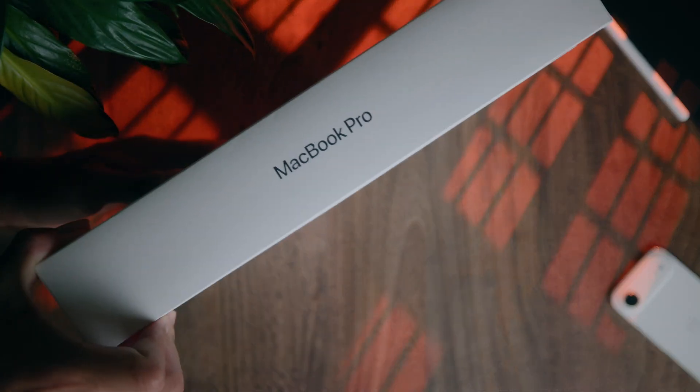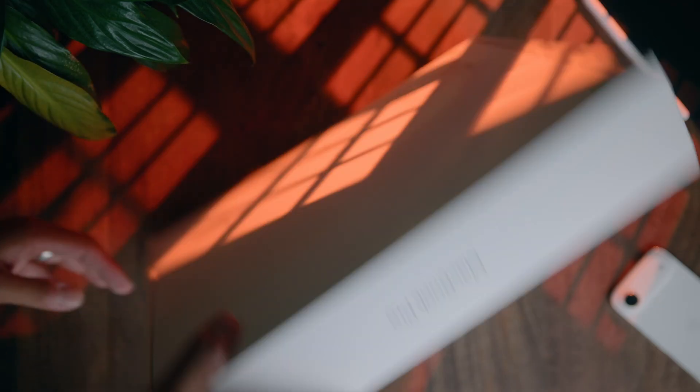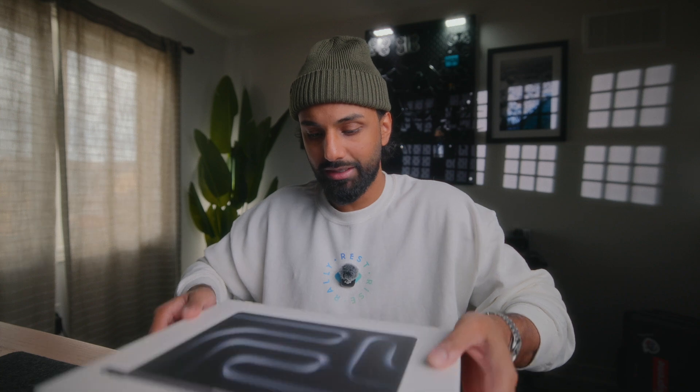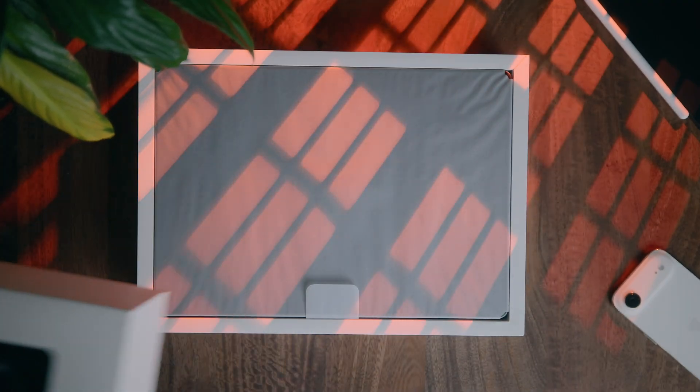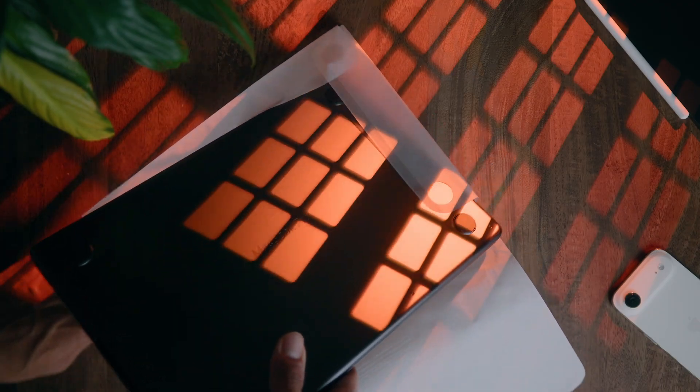I did put my MacBook back into the box because I already unboxed it off camera for Instagram and TikTok, so those reels are already up, but we're still going to walk through the experience because everything is pretty much the same. The first thing we're going to do is take off the top lid of the box, and the first thing you're going to see is your MacBook covered in a paper wrapping, which we're going to go ahead and remove.